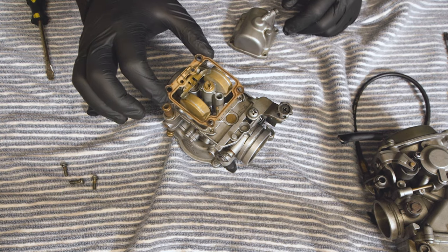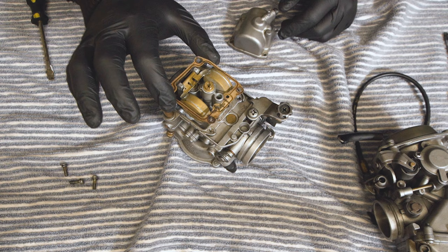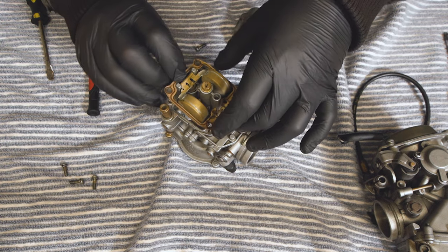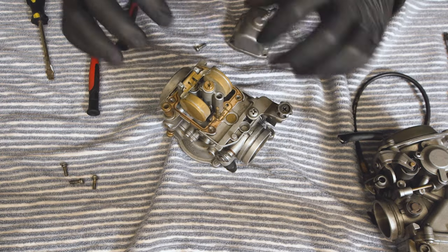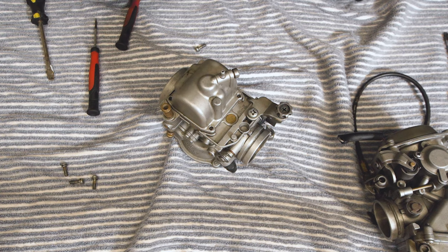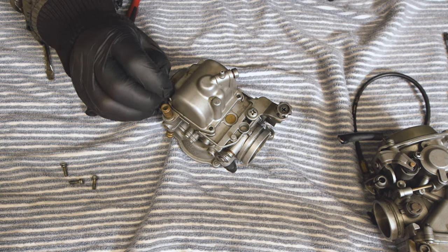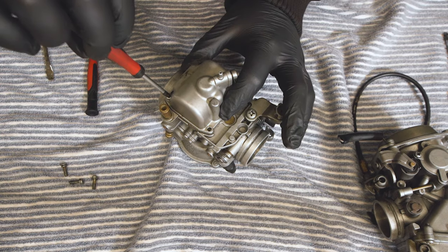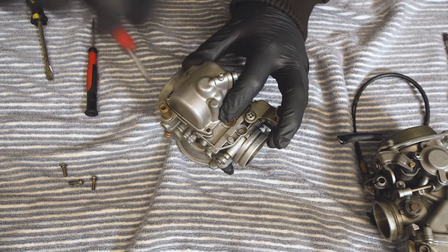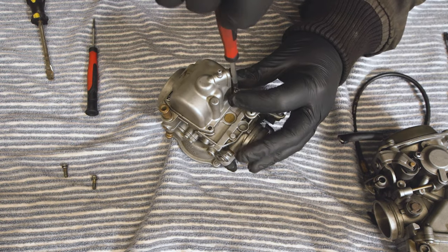The gasket will only go on one way. I'm sorry I haven't actually been able to demonstrate how to clean the jets — these carbs are actually pretty clean. But before these go back into the bike over the next couple of weeks, I will make sure that we do a full carburettor video. I just wanted to get this one up because I've had so many people asking me to do a carburettor video.